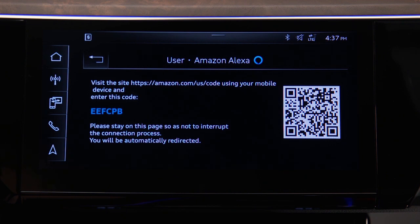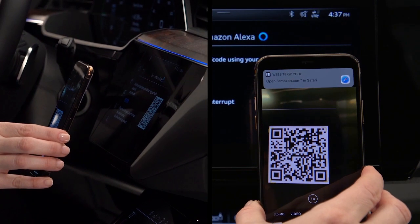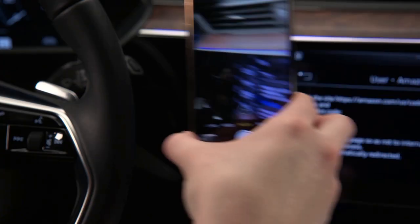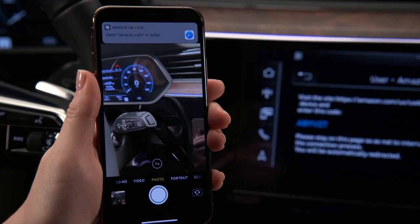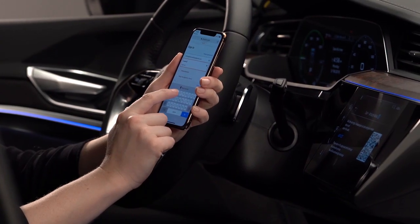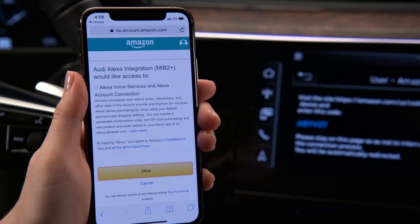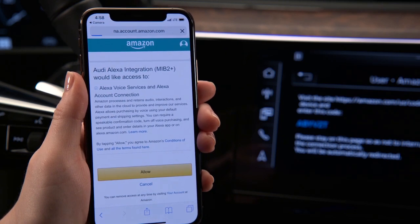A QR code and a unique password will appear. If the web address is entered into a device manually, enter this password as well. Or use a compatible smartphone to read the QR code. A link to the Amazon login site will appear on the smartphone — select it. Enter the Amazon username and password and log in. The smartphone will display an Audi Alexa integration access request; select Allow.